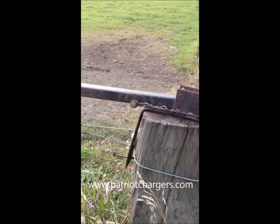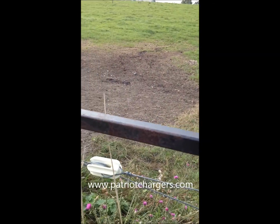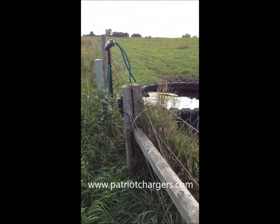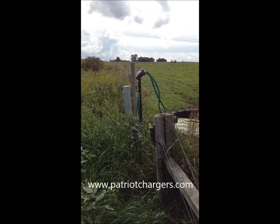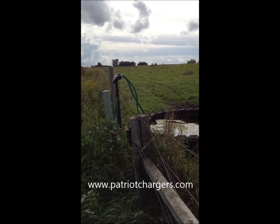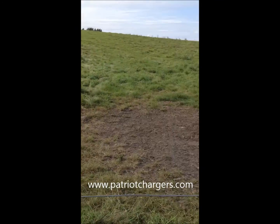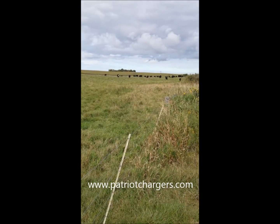Seems to work pretty good. They've also got strain insulators and a cutoff switch there on the post to cut that gate off if they have to. Different types of insulators work, and if you look down the fence line you'll see a lot of different things — from T-posts to wood posts to you name it.